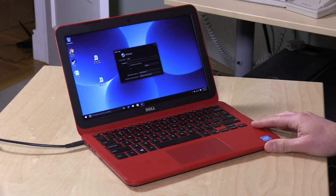Hey everybody, it's Lon Seidman, and we are back with the Dell Inspiron 11 3000 series. This is the first of two follow-up videos where I'm going to answer some questions from you all. The first one was something I didn't really cover in the initial review, and that had to do with whether or not this is upgradable.